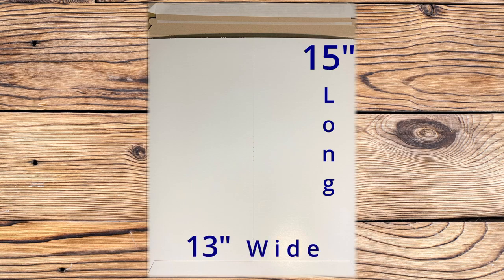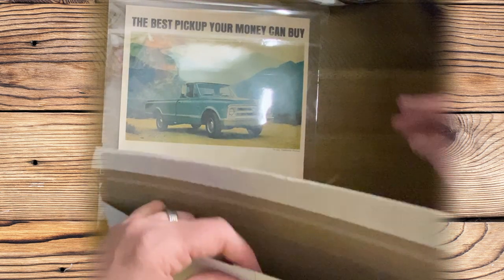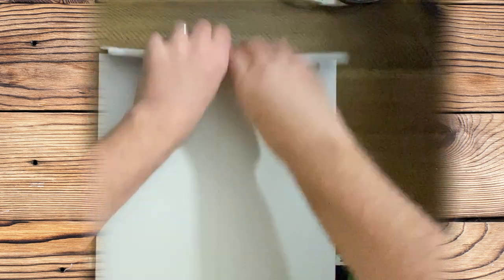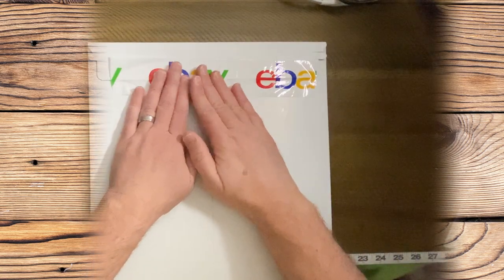The rigid mailer accommodates my Life magazine ads perfectly and keeps them from bending. I place the ad in its protected clear envelope inside the rigid mailer, keeping it safe from bending. Then I peel off the tab, close it shut with the glue adhesive, and put a piece of tape on top of that just to make sure it's a good seal. And there we go — it's all ready to ship.